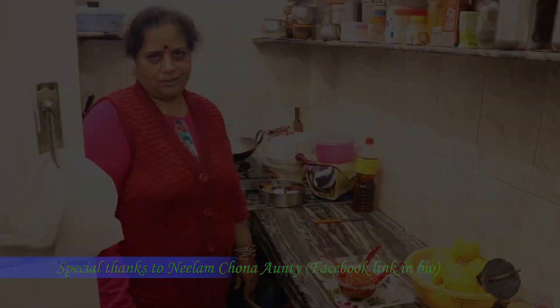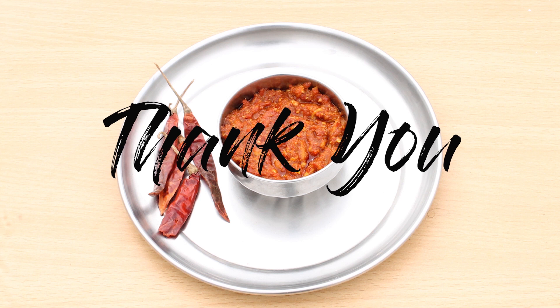Thank you so much. It's Mrinalini back again. Your subscription would really motivate me to make better content in the future. Thank you.